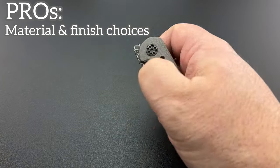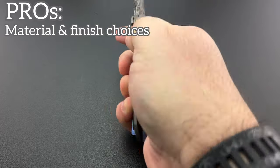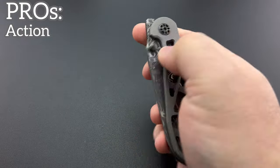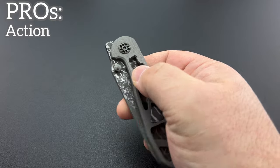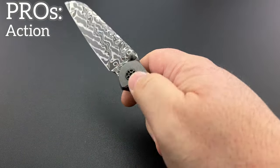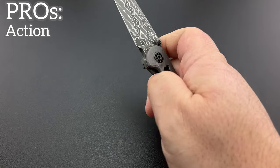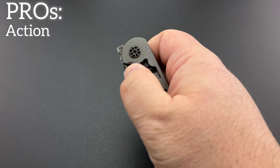I've got to give another pro here, even though it could fall within the build quality section. The action on this is fantastic — really, really, really nice. Very smooth. Perfect detent. Really nice and snappy without being overly strong; you don't feel like it's a finger breaker at all.